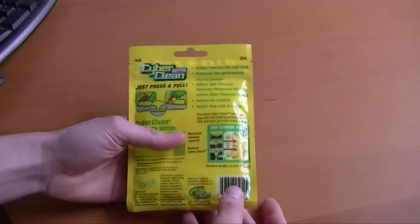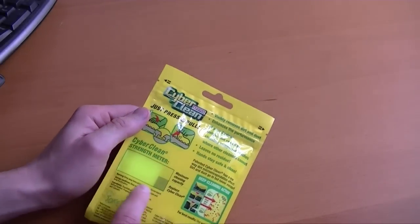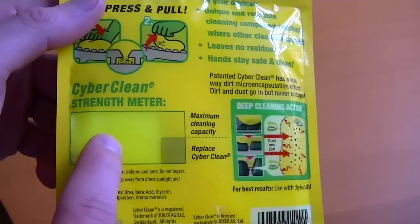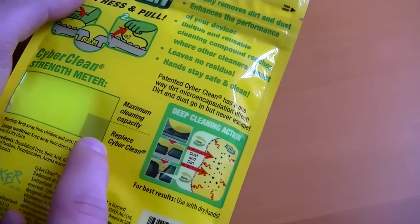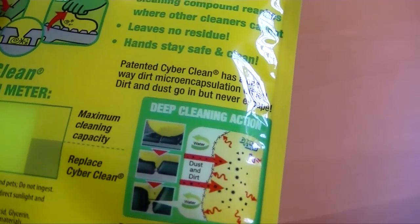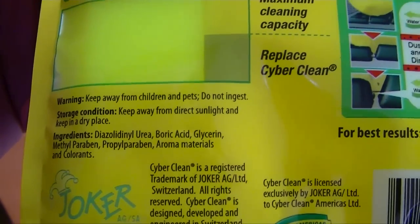I want to do a quick look at it. It's reusable, as you can see from the top here. At maximum cleaning capacity, it is kind of neon yellow, neon green, something like that. When it's dark — aka filthy — that is when you need to buy a new one. Warning: keep away from children and pets, do not ingest, keep away from direct sunlight. It has some pretty strange ingredients on there, nothing overly pronounceable.